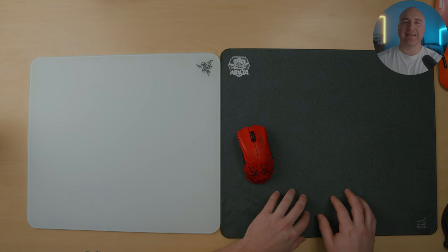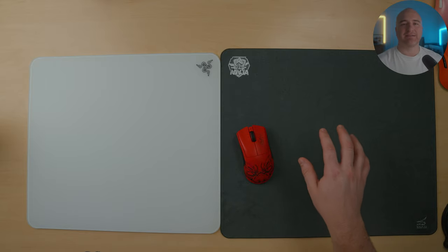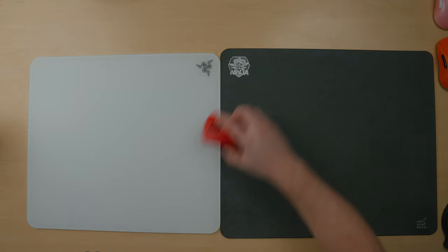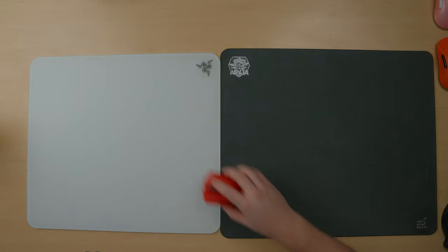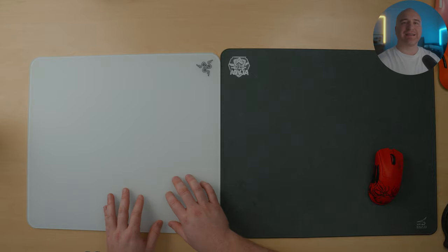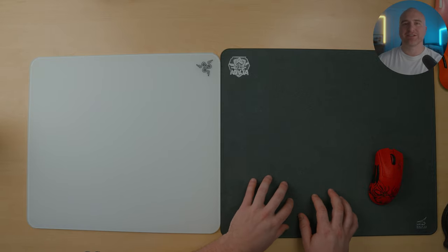For those who have used a glass infusion mouse pad like the Artisan Shindenkai, the Artisan pad has far less stopping power compared to the Razer Atlas and feels a lot faster. As you can see from the glide test, the Razer Atlas has more stopping power and a more controlled glide versus the Artisan Shindenkai in mid.